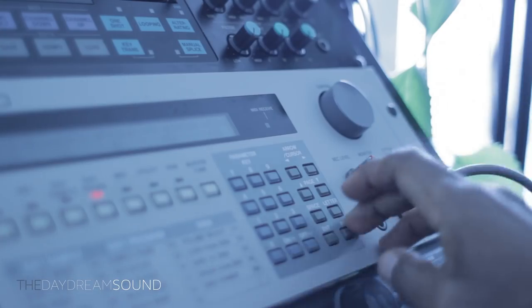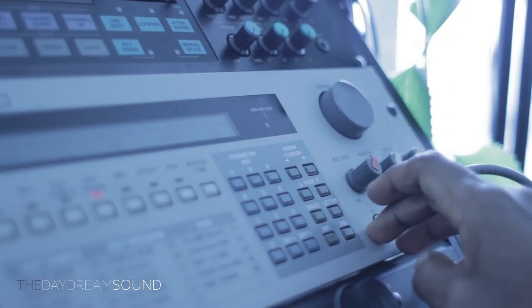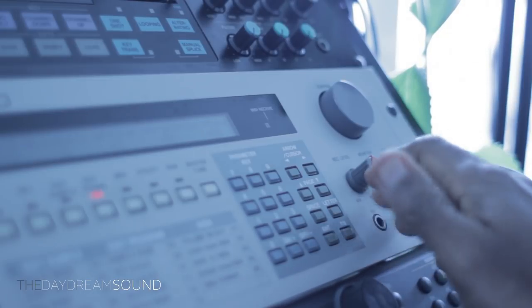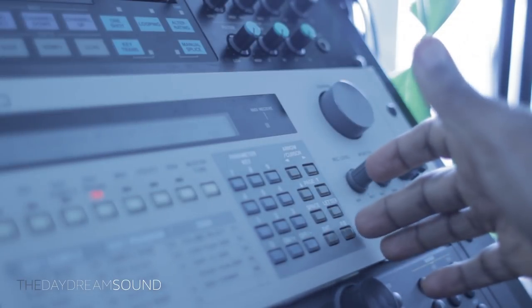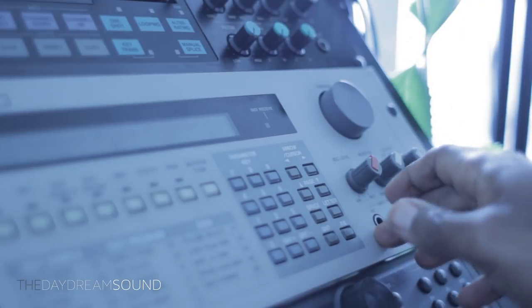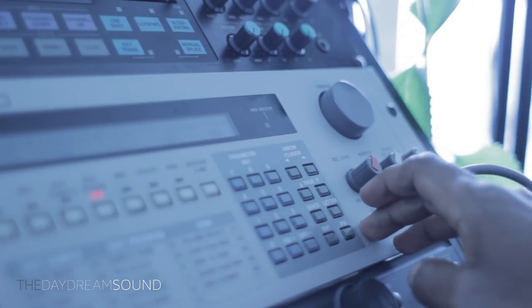We got stuff into the Akai S950, and I didn't do much. I just took advantage of the filter that we have here in the S950, which is analog, and it has a little kind of weird resonant thing going on. So it's the classic S950 sound — you know it when you hear it.